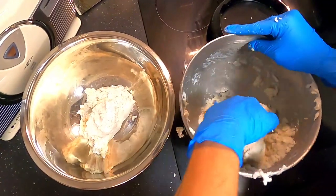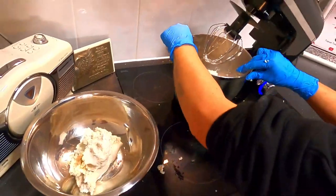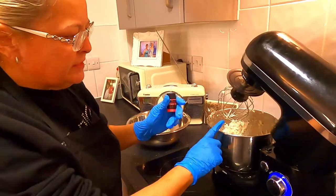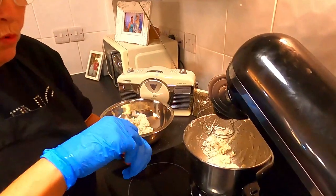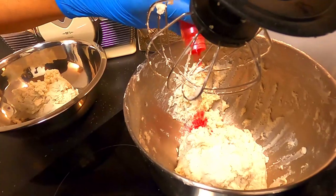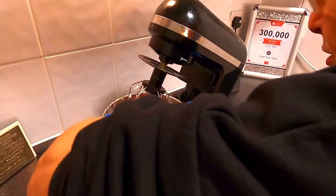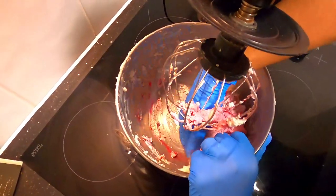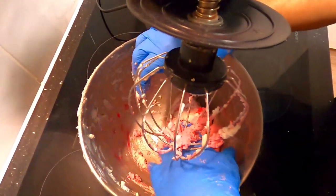I'm going to eyeball it and split it roughly in half, putting one portion back on the blender — that's our white part. To the other dough, I'm going to add some rose red mica powder. I'll get all the mixture back and go in with my hand to make sure I bring all that color through to the surface, ensuring everything has been colored correctly.